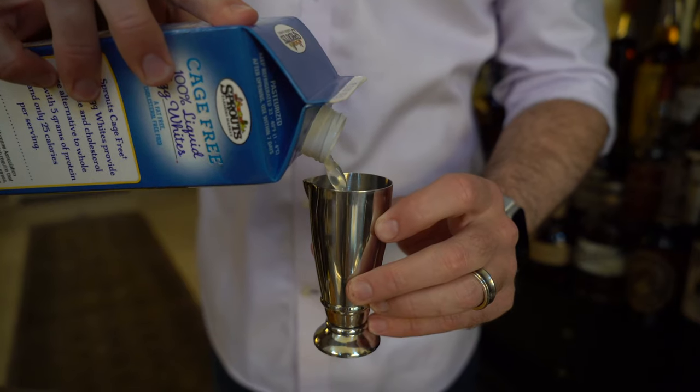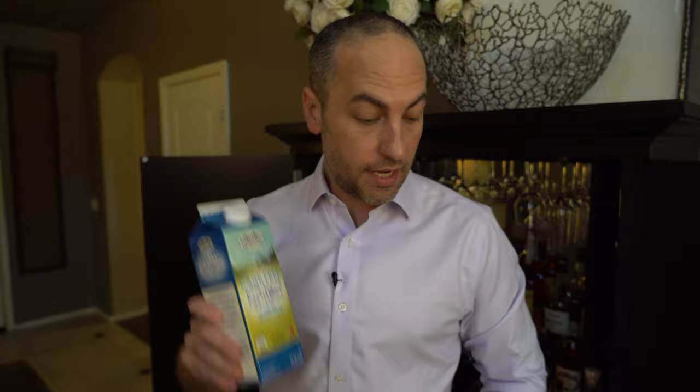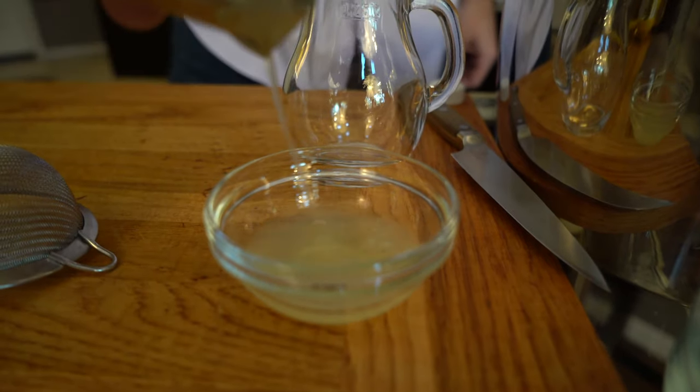Before we build our cocktail, we're going to get some of our ingredients ready. This cocktail calls for pasteurized egg whites. We made sure we got some from the store, and I'm going to measure out a half ounce. Next, we're going to grab a fresh lime so that we can get our lime juice prepared.